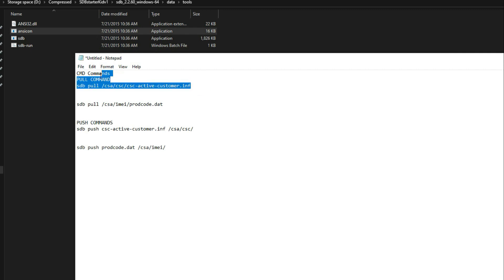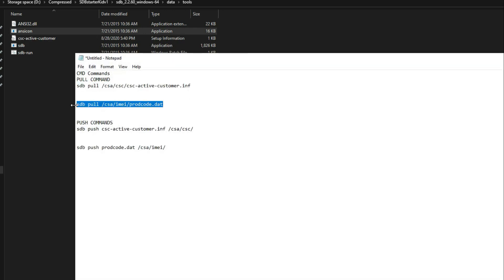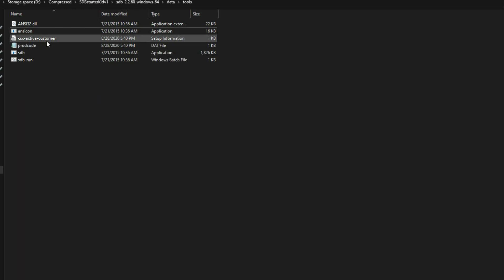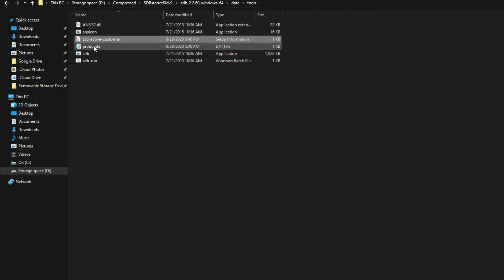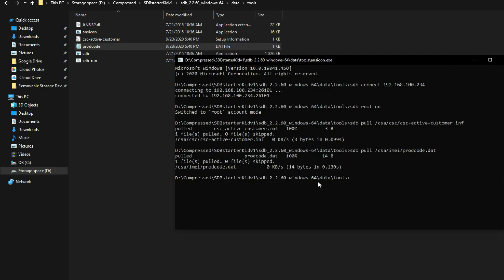Next, copy the pull commands from the description and paste them one by one. This will pull two files: CSC Active Customer and Prod COD. Open CSC Customer and enter your desired CSC code — a list of all country CSC codes is in the description. Similarly, open Prod COD and replace the last three letters with your desired CSC. Mine is XAR for United States. Save the file.